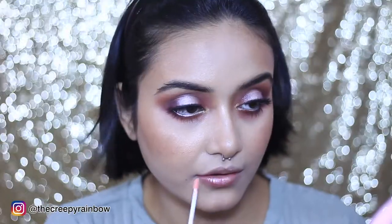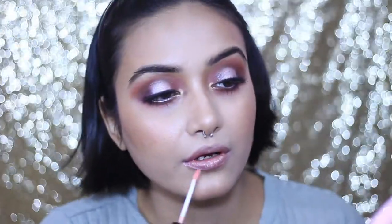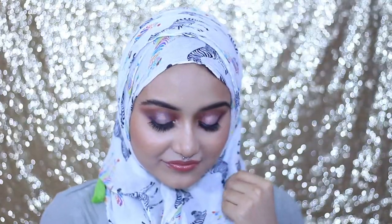For my lips, I'm reaching for the Wet n Wild Mega Gloss — check the description box for the shade name. It has a really nice pink shade. Then to make it more glossy and warm, I'm dabbing the Maybelline SuperStay Matte Ink in the shade Seeker with my fingers and blending it in. To seal everything off, I'm using the Faces Ultime Pro Setting Spray. The look is complete — I love how it turned out! Eid Mubarak in advance, lovely beauties. Please like, comment, subscribe, and I'll see you in my next video!